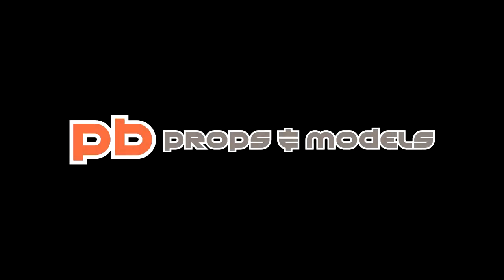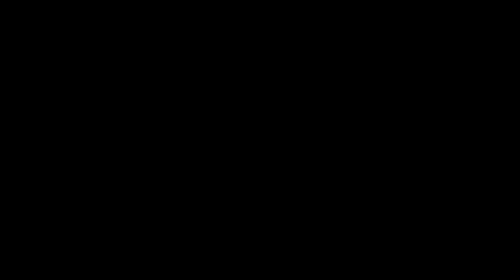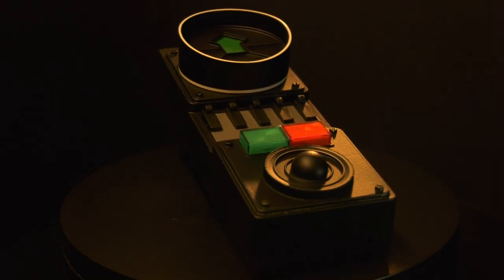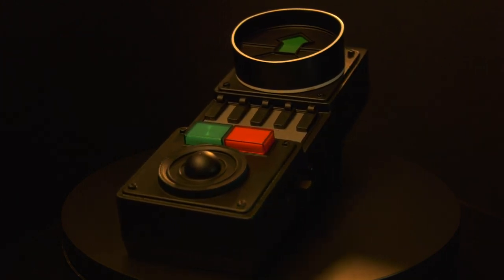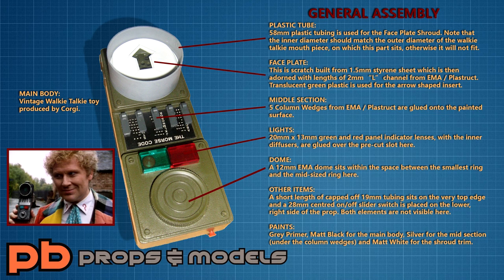Stick around and I'll show you how I put mine together. The Sixth Doctor's tracer device is a prop so simple to replicate that it should take you no longer than a day to complete. To prove how easy it is, just have a look at this graphic that I've lovingly prepared for you as a visual guide. It clearly lists all the parts required to replicate this prop and shows how they are assembled. Please do feel free to screen grab this image if you need to.